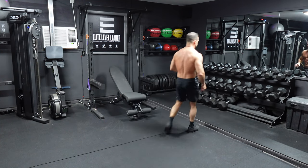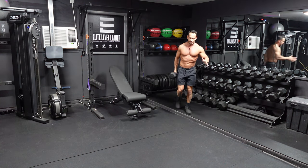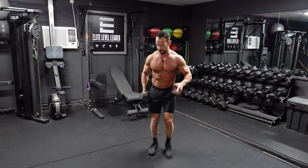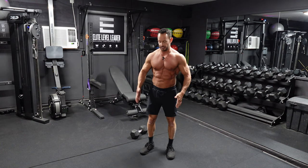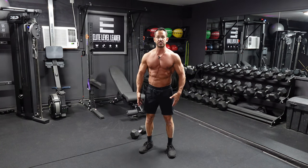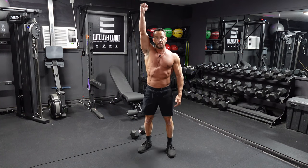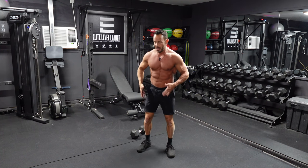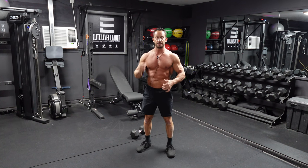I'm going to head back here and grab a single dumbbell for this. We're going to end up doing eight hang clean and press on just the right arm. The hang clean and press starts from that hang position — your hand or the dumbbell is down next to your hips. From here we're going to bring it into a clean position and then simply press it up overhead, then bring it back down.